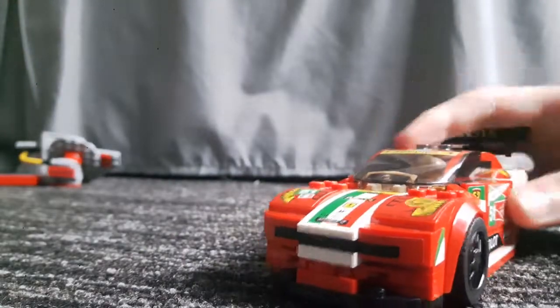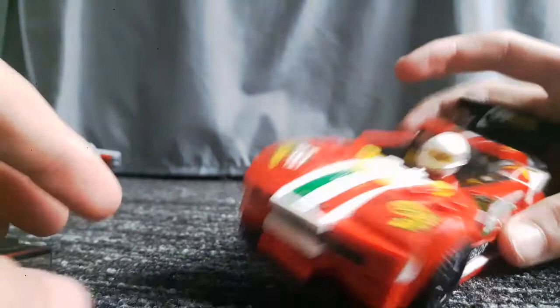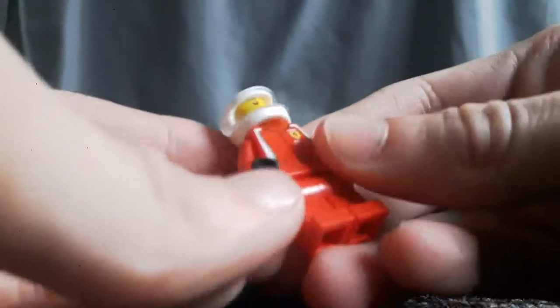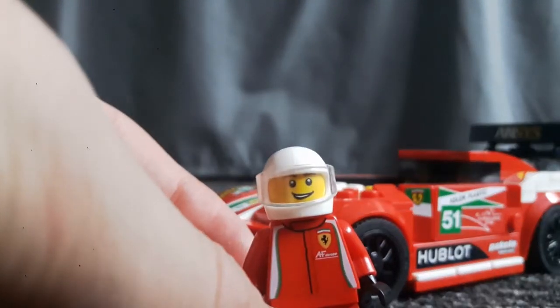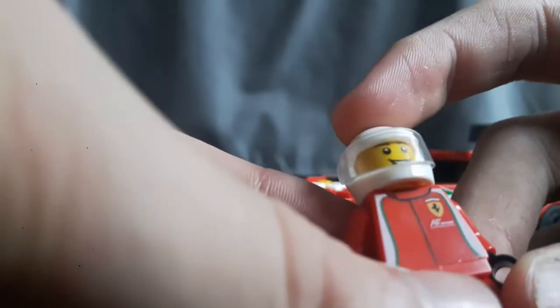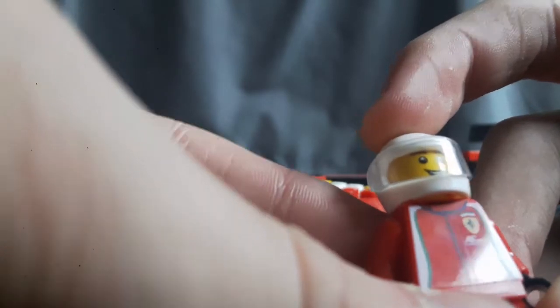Inside, this here is not a sticker — it's actually printed onto the glass or plastic. Here is just another guy in a Ferrari uniform; this time he actually has Italian flags coming down the side and the Ferrari badge, and I believe that says Ferrari, though it's so small I can barely read it.